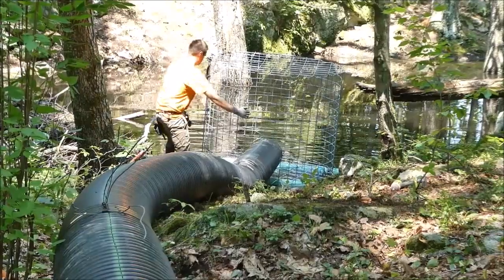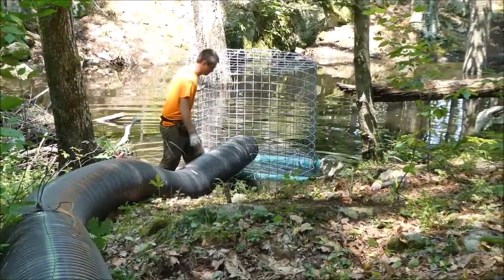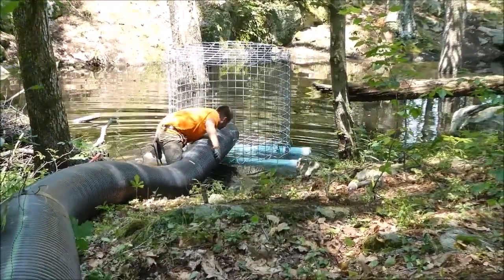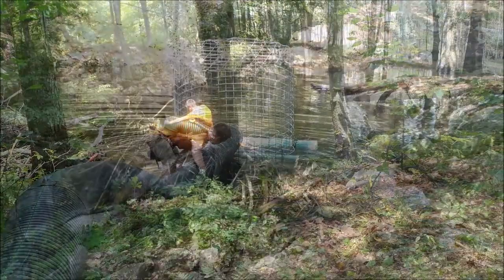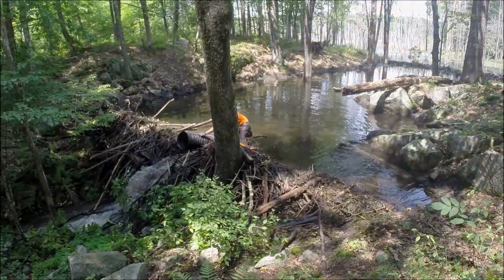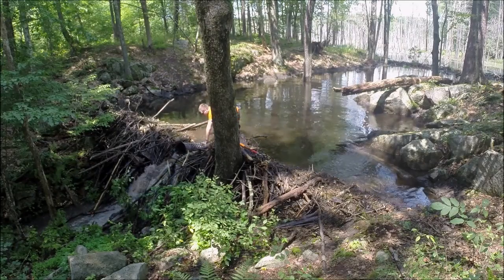This video will show you the materials and techniques involved with building and installing a flexible pond leveler, a device used to alleviate flooding problems for humans that are caused by beaver dams. Flexible pond levelers are highly effective at alleviating problems while preserving the wetland ecosystems created by beavers and their dams.